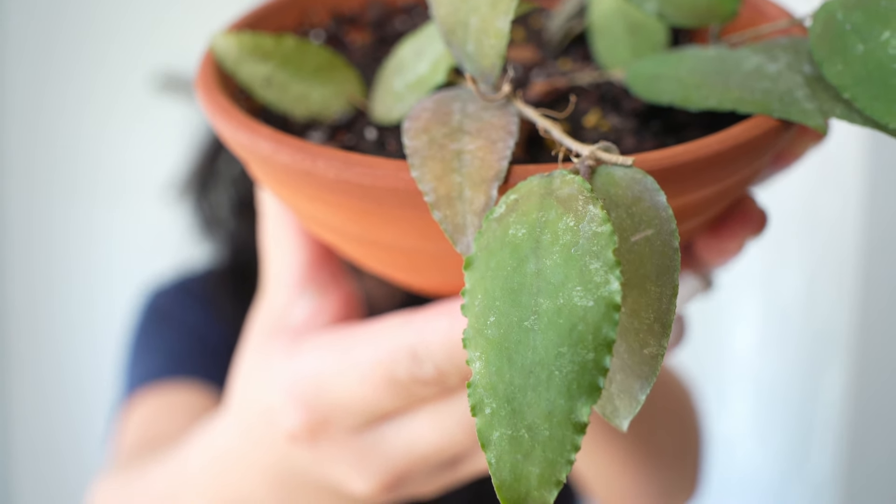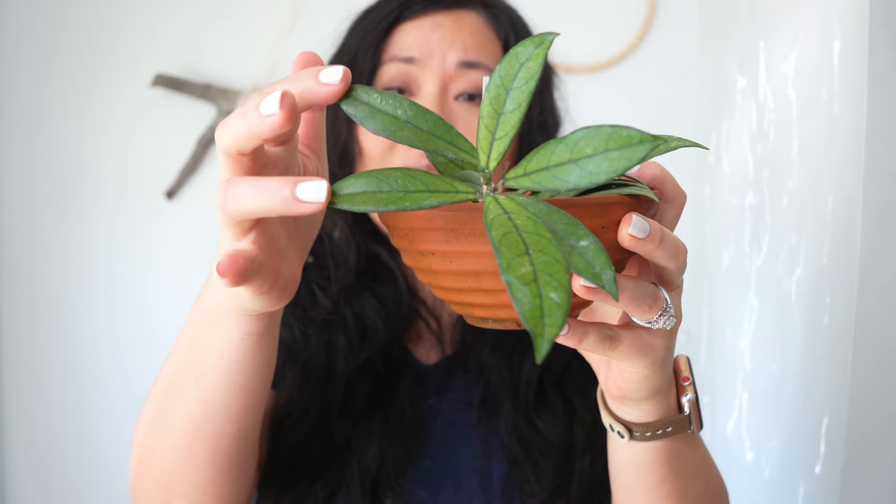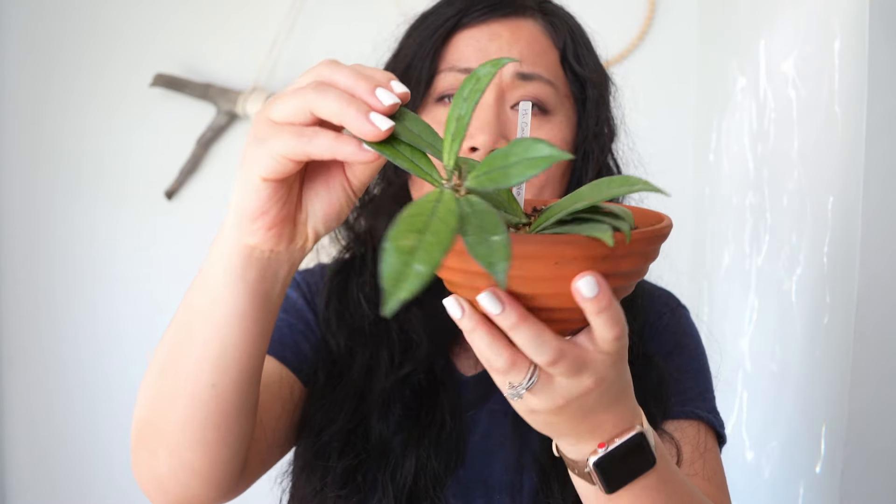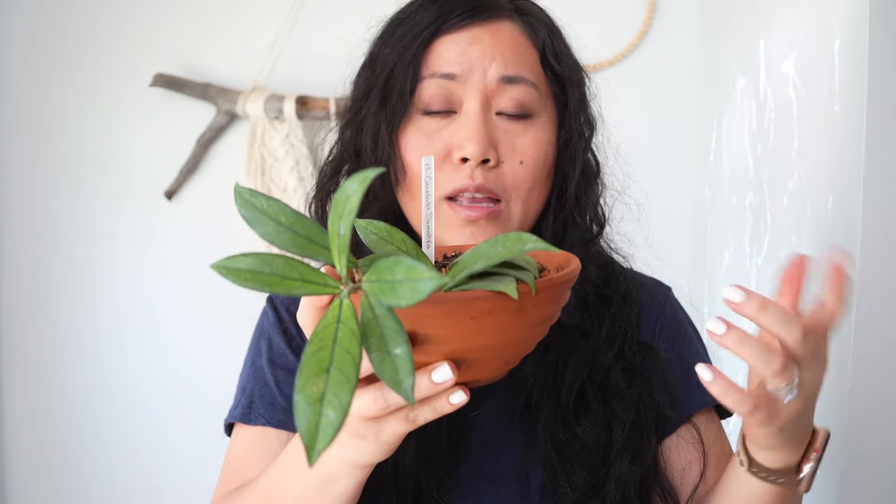Next is this Hoya kerrii — I love the variegation on these plants. You guys know how obsessed I am with variegation, so I bought this one as a starter plant. Look at this — it's definitely bigger than what I normally get as a starter plant, and the price for a cutting is really good. I love how beautiful and healthy it looks. It came in a smaller pot, so I repotted it into a medium pot.